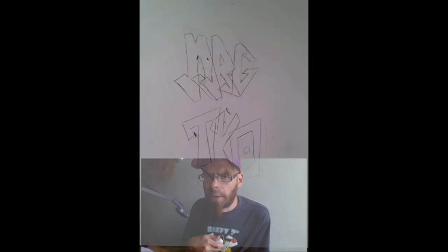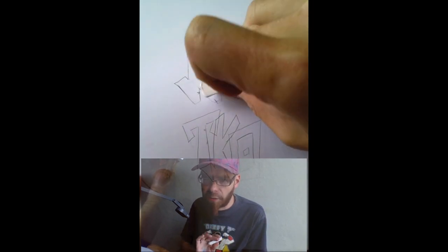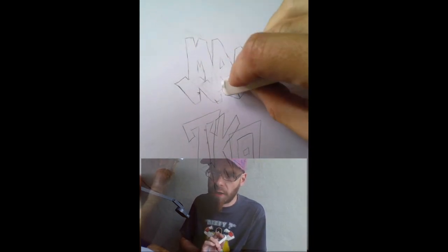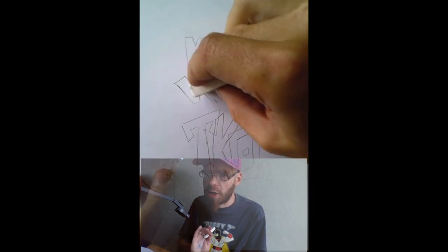Remember how you overlapped all the letters when you were tracing earlier? Now what you have to do is erase all the lines that overlap. It doesn't make a lot of sense right now, but it will later. Erase all the lines that overlap and you're going to have this crazy shape made of letters.